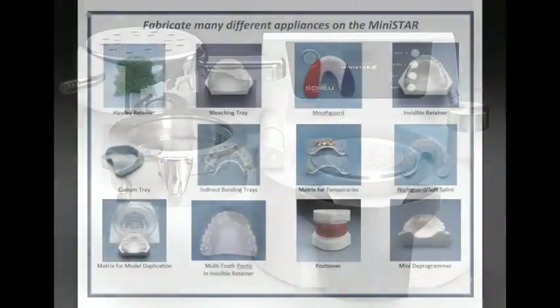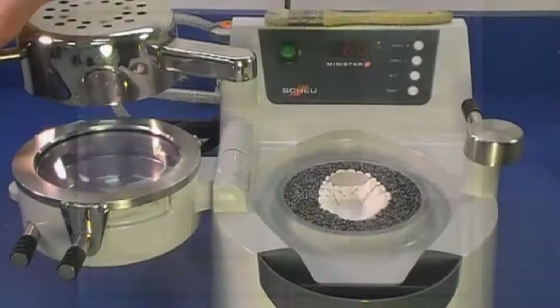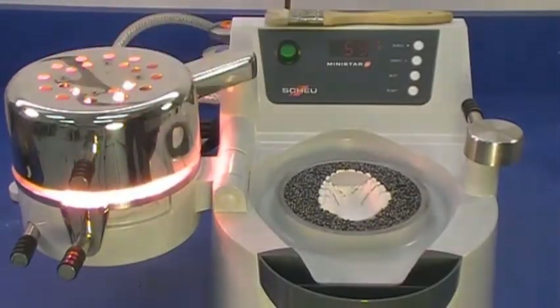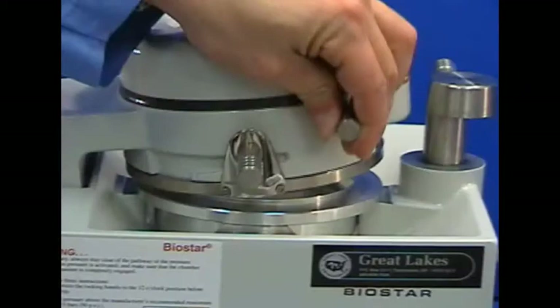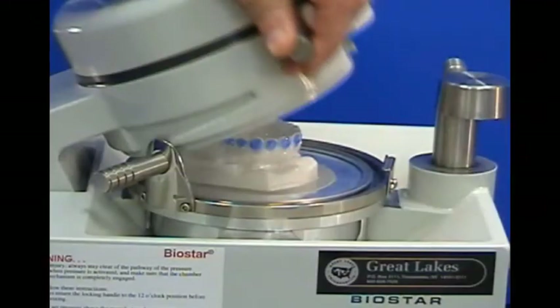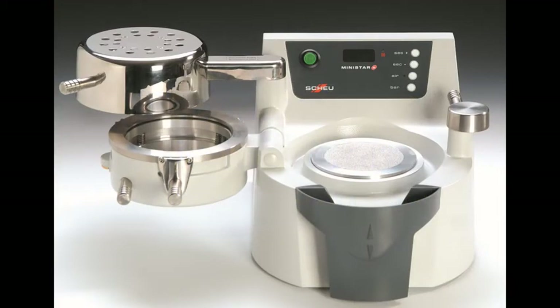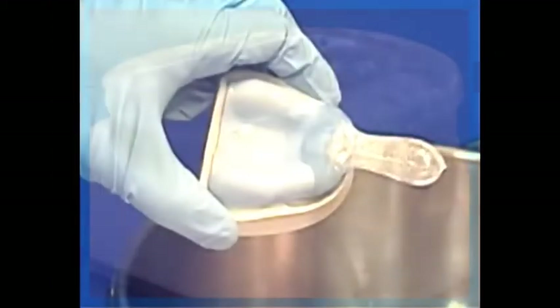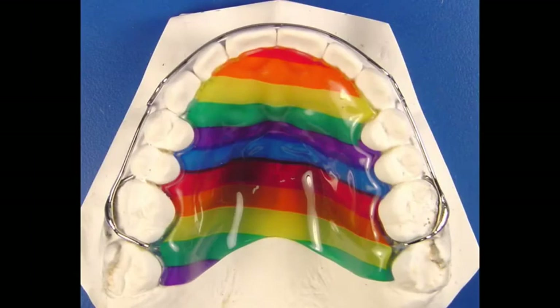These machines can significantly reduce your lab expense by increasing the variety of appliances you can do in-house. Most of the technique videos in our Resource Center feature the BioStar, because that's what we use in our commercial lab at Great Lakes. For most dental practices, the MiniStar is ideal. You can use the MiniStar to fabricate the same extensive variety of appliances that you can with the BioStar.